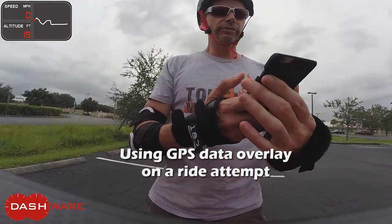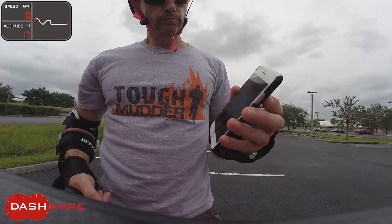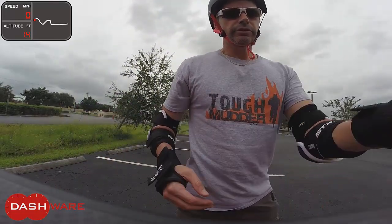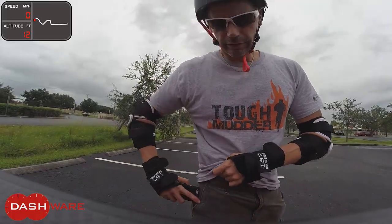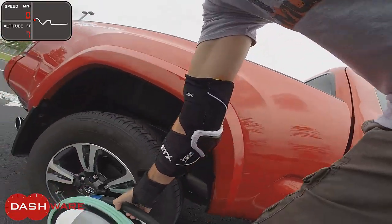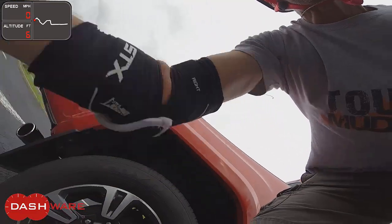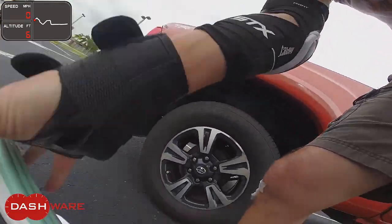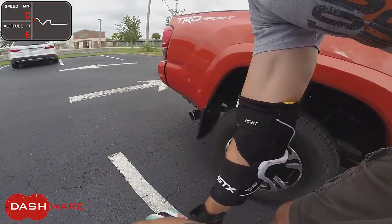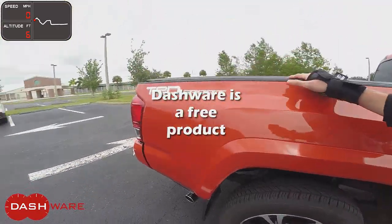I have the GPS logger running and I started the video at the same time, so let's see what happens here. I'll put the phone in my pocket — just a brief GPS portion of the ride.